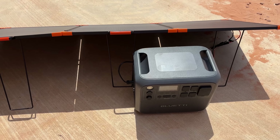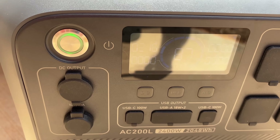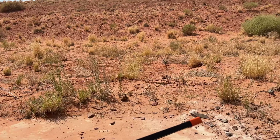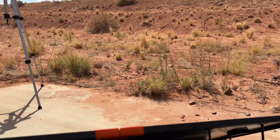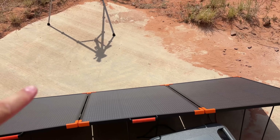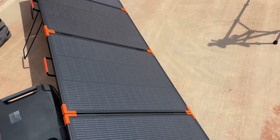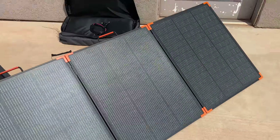Unfortunately it looks like the best I'm going to get out of these is 216 right now — I'm just not at a good angle here. If I went farther from the house I could do better, but I really don't want to get sand all over the battery. I'm still extremely happy with the 216. This is still outputting more than any panels I have, even with the sun going behind a cloud for a second.